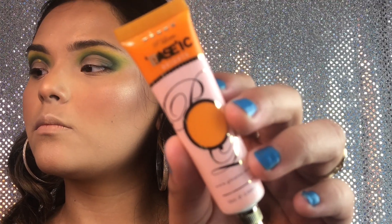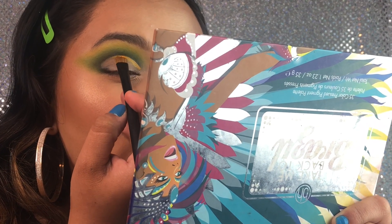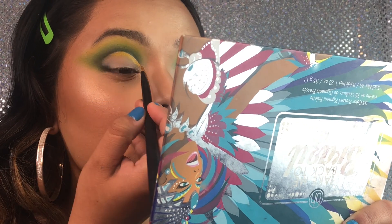Now we're gonna be taking the P. Louise bright eye concealer in the shade orange and just packing it on our cut crease.